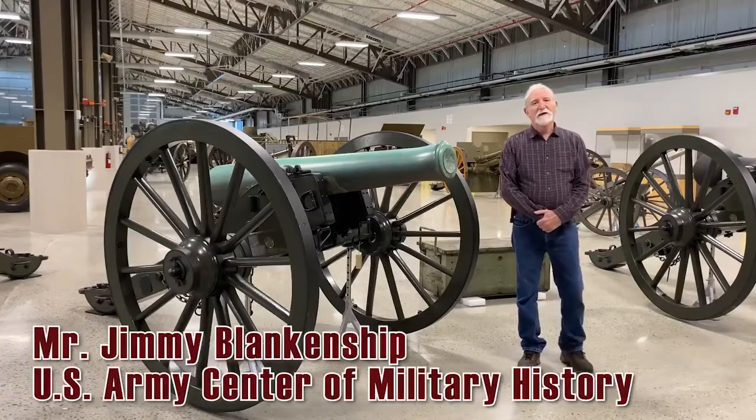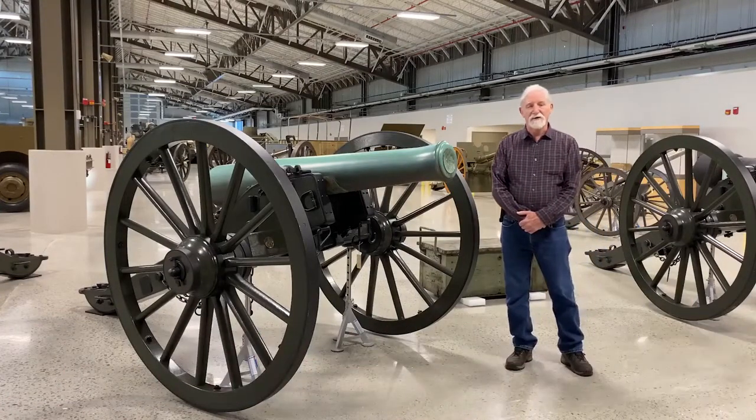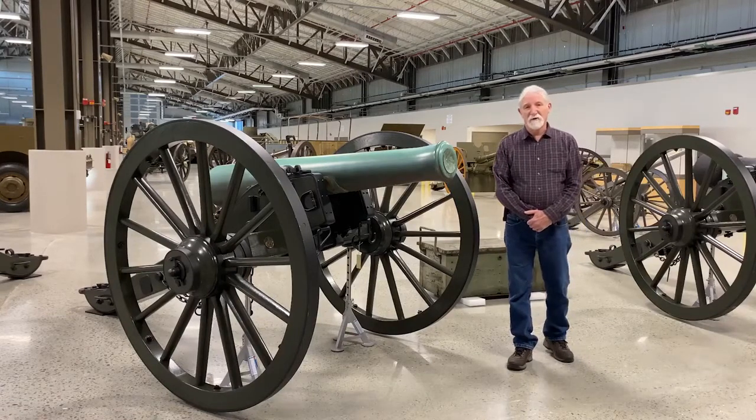Hello, my name is Jimmy Blankenship. I'm the director of the U.S. Army Ordnance Training Support Facility here at Fort Lee, Virginia. Today I'm going to talk about the model 1857 12-pounder Napoleon.